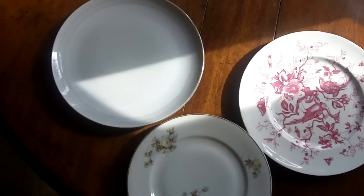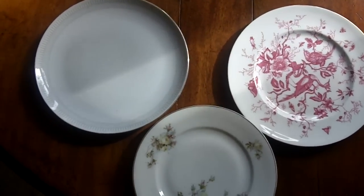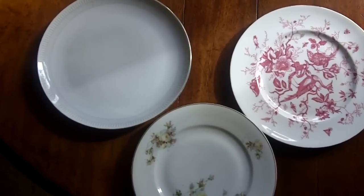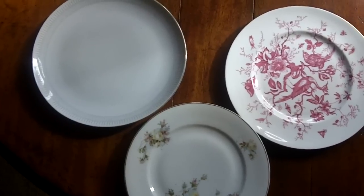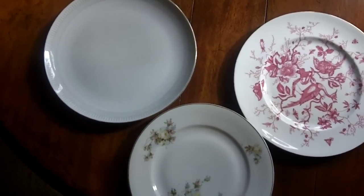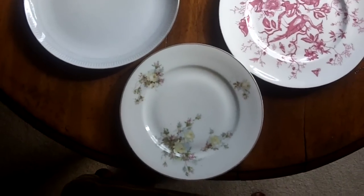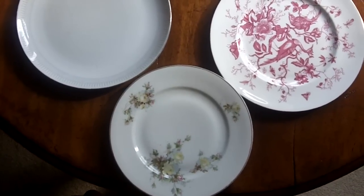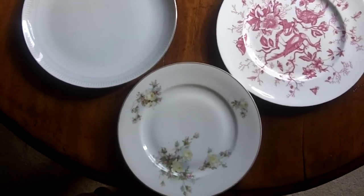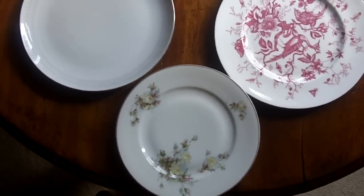Now why is that important? When you take the same amount of food and serve it on these three plates, on the bigger plates it will look scant and you may want to serve more. On the smallest plate it will look quite a large quantity, so your brain and your eyes fool you — you assess the amount on the plate relative to the dimensions of the plate.